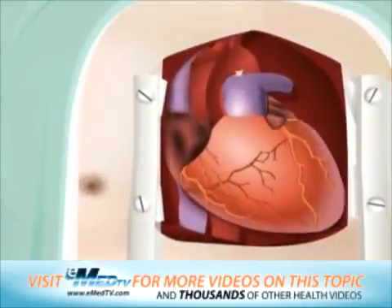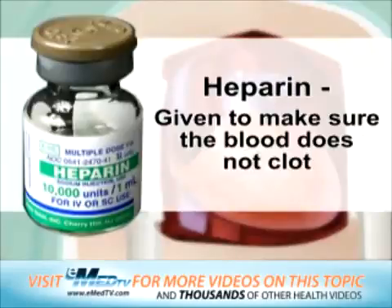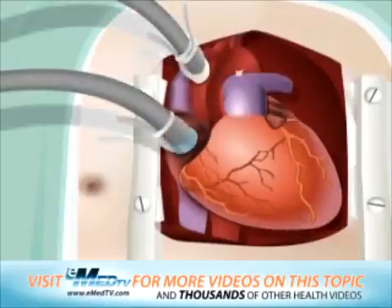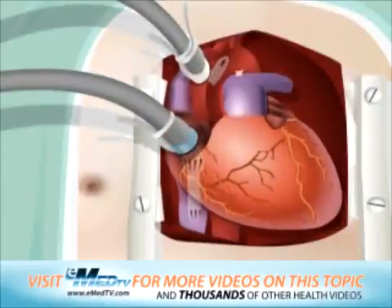At this point, a blood thinning medicine called heparin will be given to make sure that the blood does not clot. The surgeon will then connect the heart to the heart-lung bypass machine with a plastic tube. Blood from the heart is then sent to the bypass machine through this tube. The machine supplies the blood with oxygen and then pumps it back to the rest of the body through the other tube.